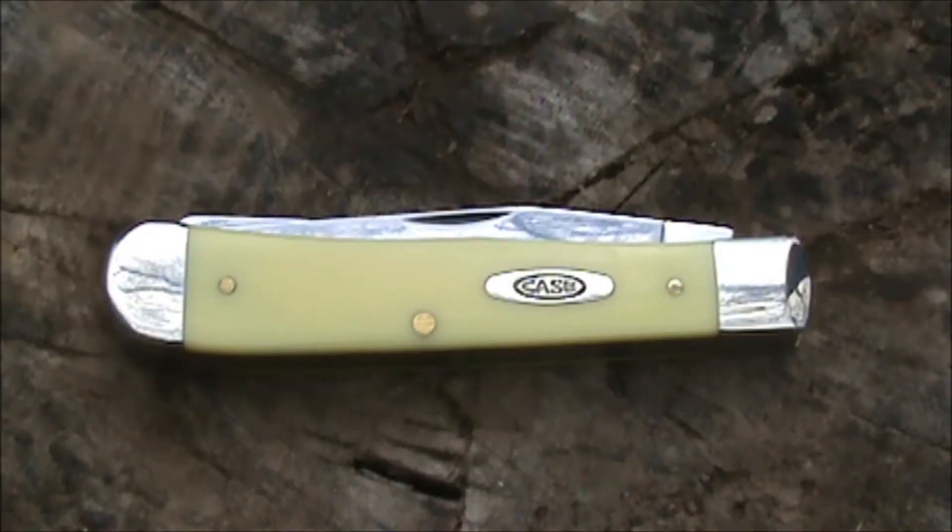Hi everybody, welcome back to Island Outdoors. Today I'd like to share with you this nice entry-level Case knife, and it's called the Case Trapper Yellow CV, number 3254.